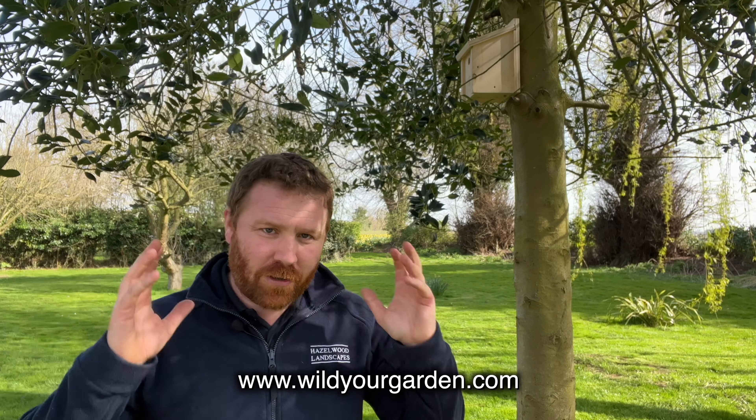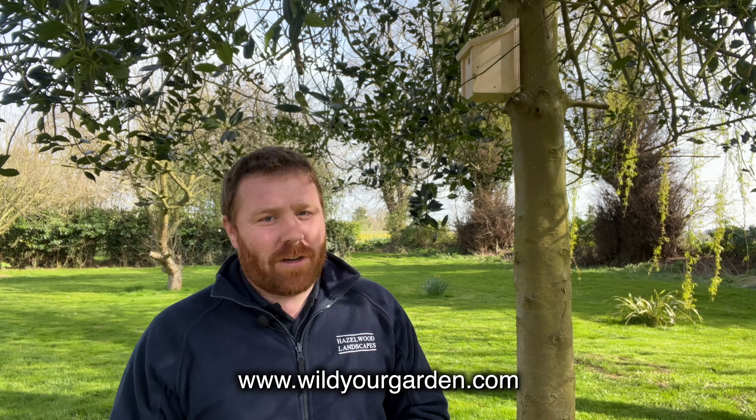Well guys, that is it for today. I hope you've enjoyed the video — as you can see, one new blue tit box waiting to be explored, and I have no doubt there'll be blue tits inspecting it in no time. If you've enjoyed the video please subscribe to the channel and hit the notification bell so you're notified every Sunday when I post. If you're looking to buy any of these boxes, check out wildergarden.com — a whole range of handmade, custom boxes in the UK. Any questions, drop them in the comments below. Thanks for watching, I'll see you soon.